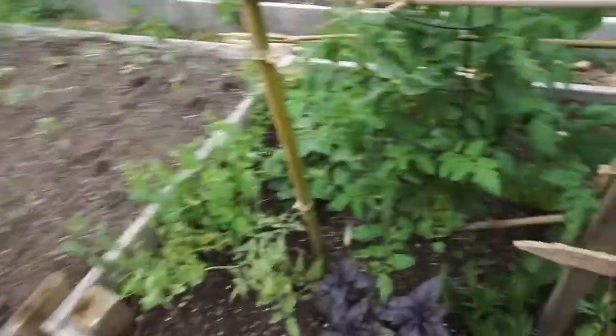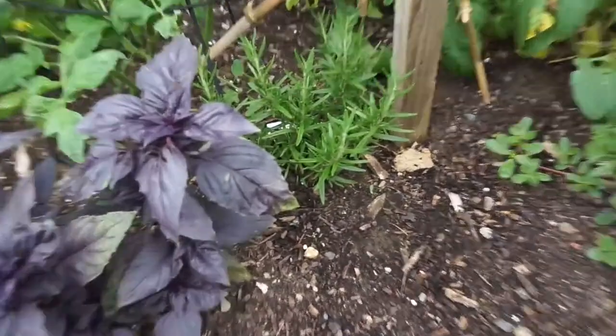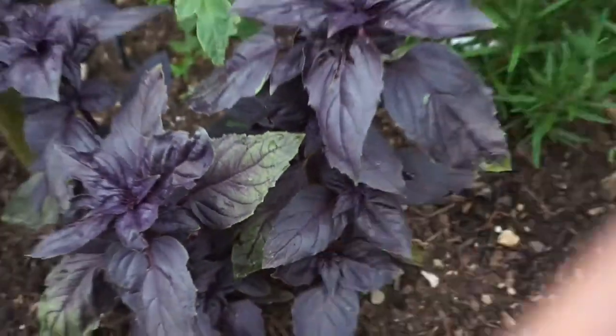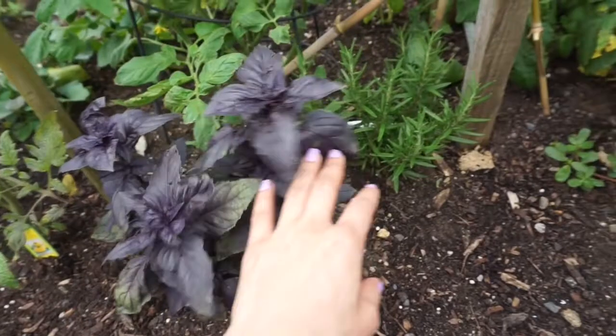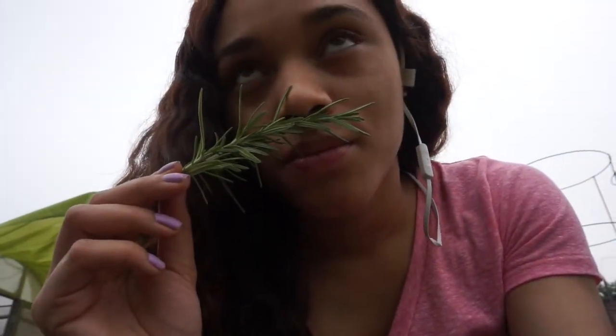So I'm here at my family's garden, trying to pick some rosemary. I'm also going to do some purple basil — we have regular basil too, but I'm not sure which one I'll go with. I'll see you guys in the kitchen. I've never smelled fresh basil before but it smells really good, kind of earthy.